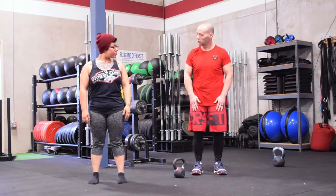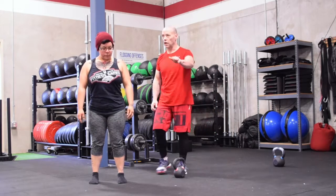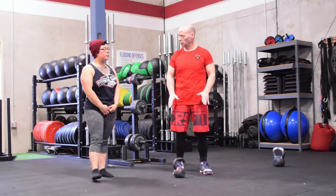Now what I want you to do is grip the floor with your toes - act like you're going to pick something up with your toes. Nice and tight. Arms straight out. Resist. Do you notice a substantial difference in your stability?